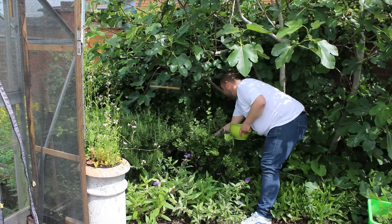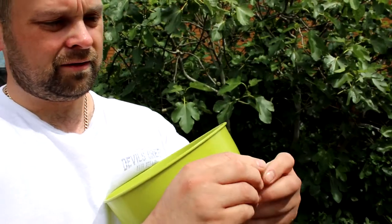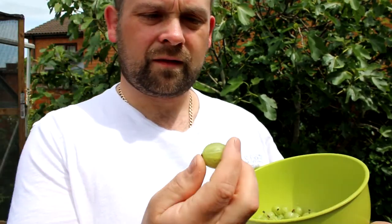We've come into the garden to get some gooseberries to make a nice gooseberry crumble. I've picked some of the nice green gooseberries — they're a little bit sour — and now we're also getting the sweeter red berries.